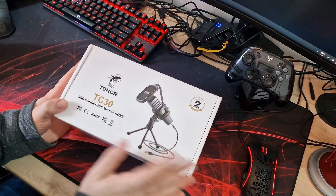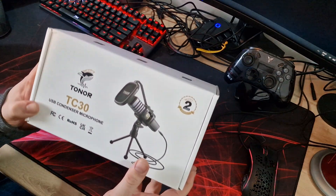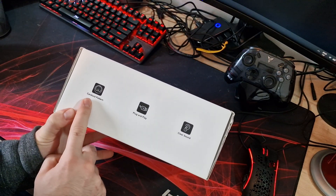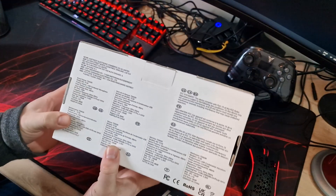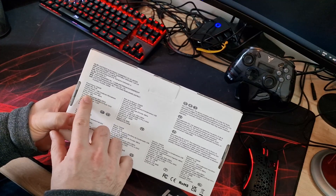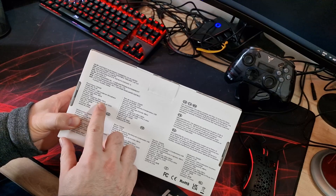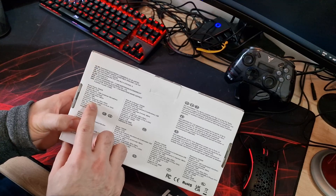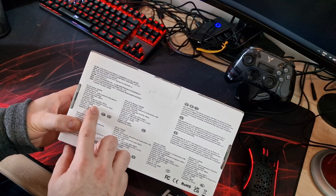So this is the microphone itself — the TC30 from Toner. It comes with a two-year warranty. Looking over the box: it's a cardioid pattern, plug-and-play, with clear sound. Specs include a sample rate of 48 kHz, bit rate of 16-bit, frequency response of 50 Hz to 20 kHz, sensitivity of -32 dB plus or minus 3 dB, and an impedance of 2.2 kilo ohms.